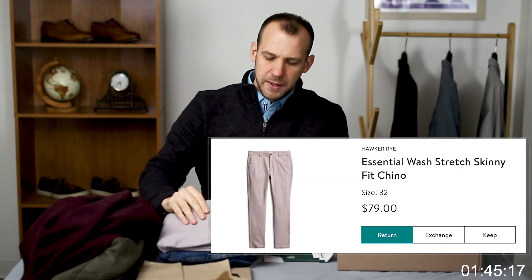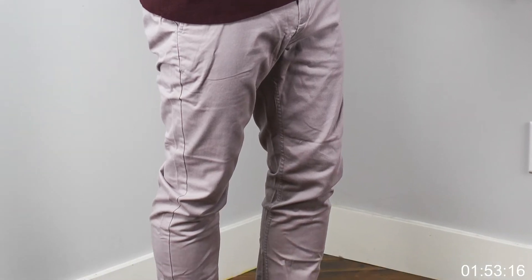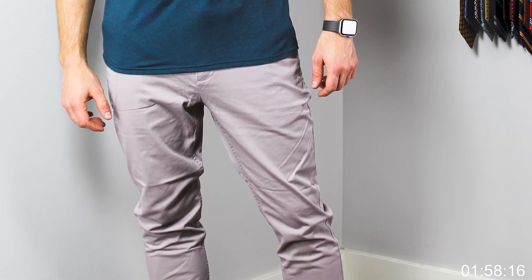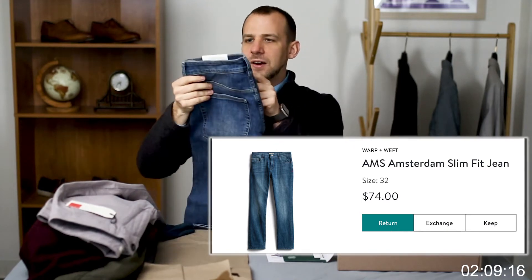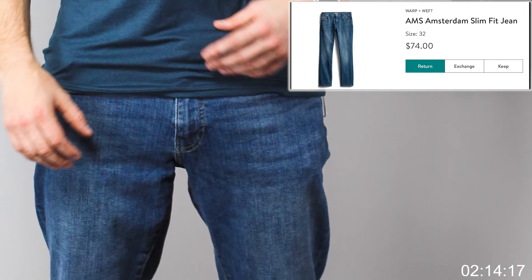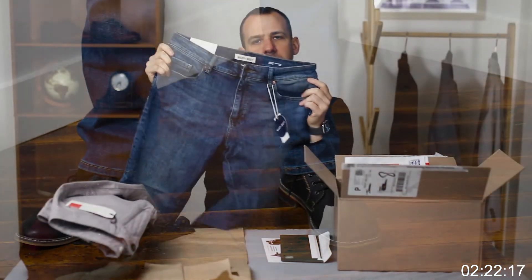Lastly we have two pairs of pants. First, the Hawker Rye Essential Wash Stretch Skinny Fit Chino, color white-gray, size 32x30 — my size. Always cool to get some chinos. And then we have some very basic jeans from Warp and Weft AMS Amsterdam, slim fit jean, color blue, size 32x30. Overall just a basic jean.